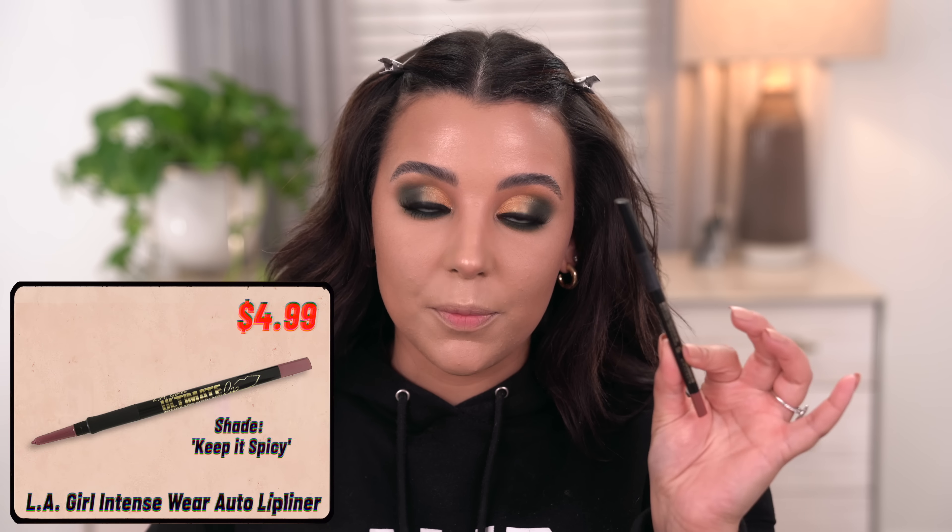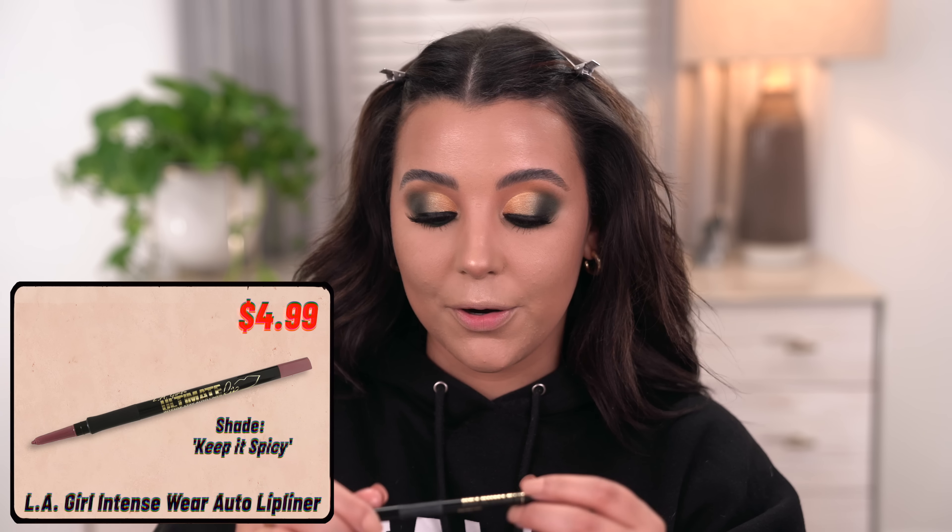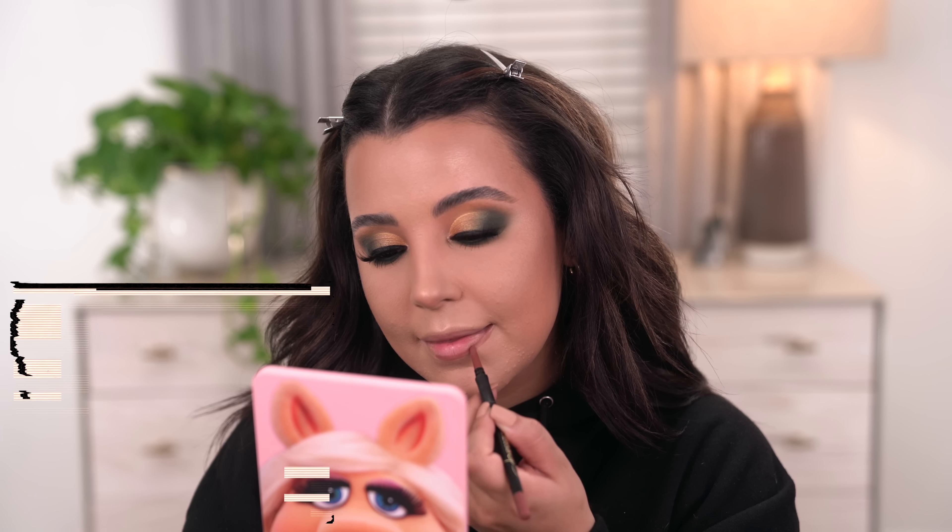I'm going in with one of my favorite lip liners — this is Keep It Spicy by Ellie Girl. This is one of their Ultimate Intense Day Auto Lip Liners and it is so good. I'm going to line my lips with it, over-line them a little bit, and then we'll hop into the lip glosses that she came out with.